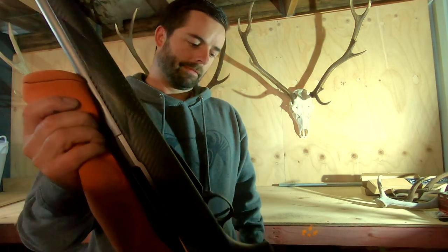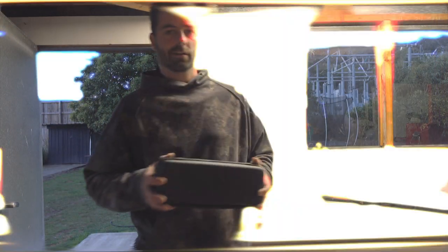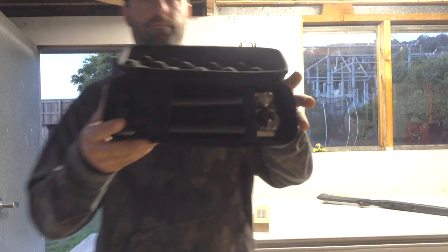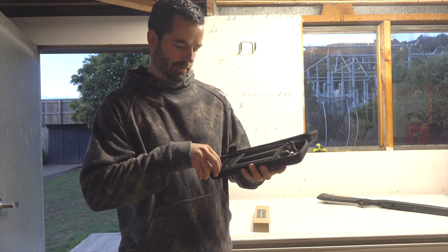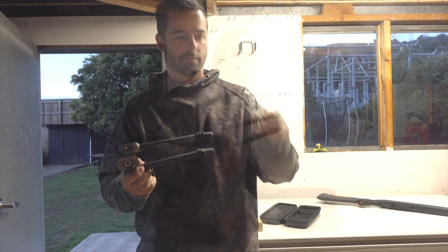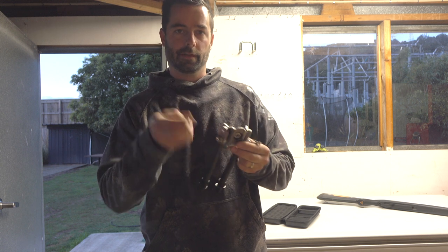Now starting off with the Backlands — it comes in a nice pack. So basically you've got your bipod, your mount, a tool for doing it up, and the screw.